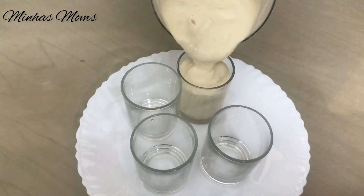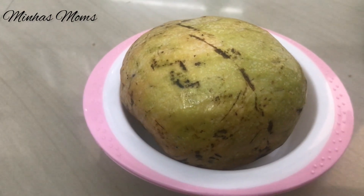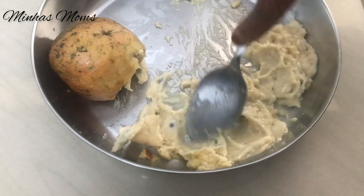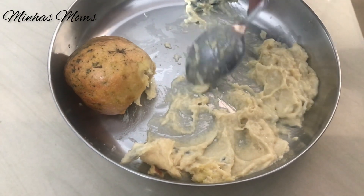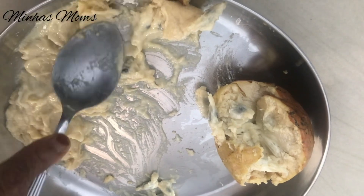I will share this video with you. I am going to add a little seed in the middle. We will add the seed in the middle.